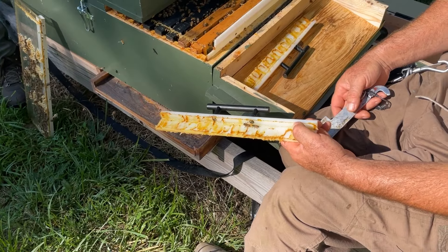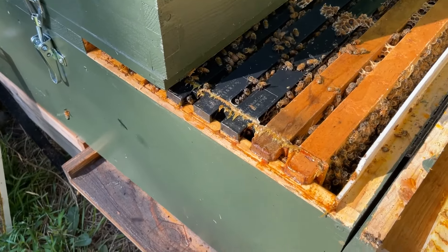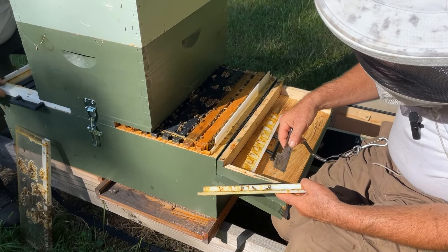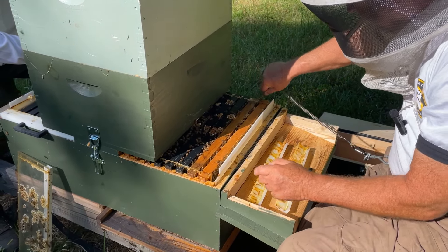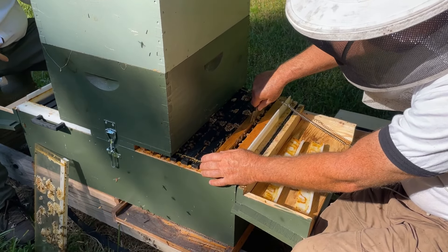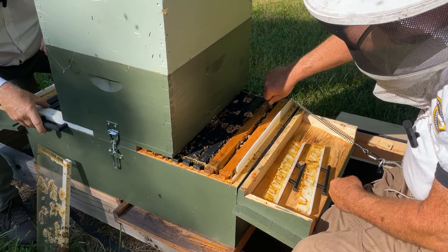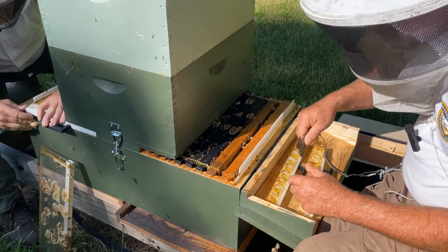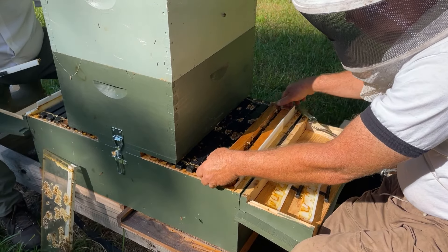Here's the frame guard, Dave. On this side you can see there is some propolis lined up along this edge and along the edge of the frame guard, but overall the ends of the frames are pretty clear, so we should be able to easily remove the frames out of the box. There's always a little bit of burr comb between the frames — you want to remove that before you pull out a frame just so you don't squish any bees.